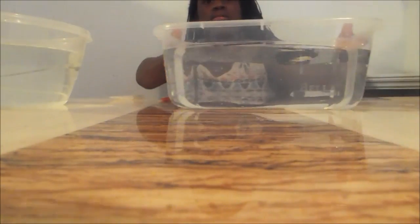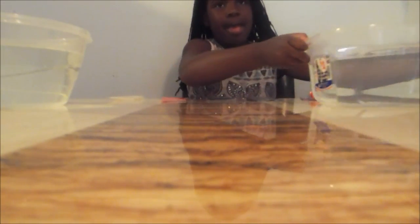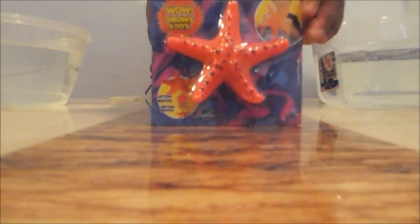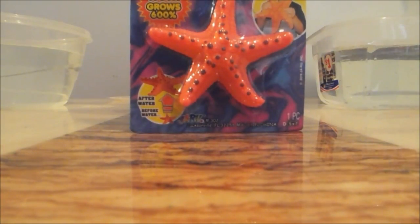I have a tub of water for the star. I got a star right here — it's orange. Bring it close up so they can see it. Here's a mega, mega close up.